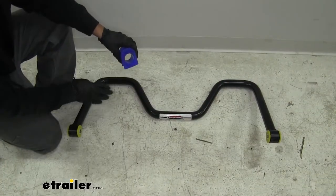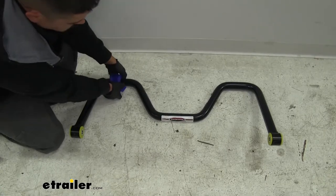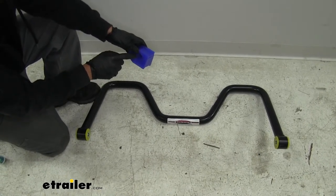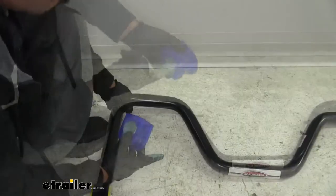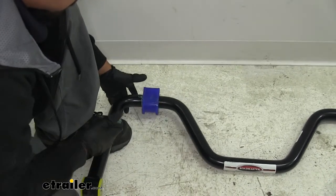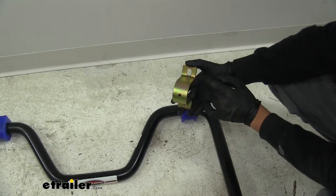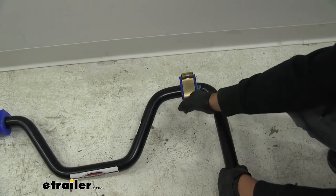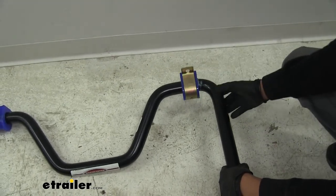At this point, we can get our bushings ready and put them on our sway bar. These are going to be split bushings, so they'll have an opening and we can just open them up and put them around the bar. But before we do, we want to take the included lubricant and make sure we have a nice coating on the inside of the bushing itself — this will make sure it won't cause any squeaks if moisture gets on the inside. We can lift up on the sway bar a little bit, open up the bushing, and make sure it slides in place. We'll put the other one on the other side. Our saddle clamps are going to be U-shaped with two holes, one on each end, and those bolts from the shock mount will go through them and hold them directly to the axle. We can slide the bracket over our bushing on each side and get ready to put it in place.